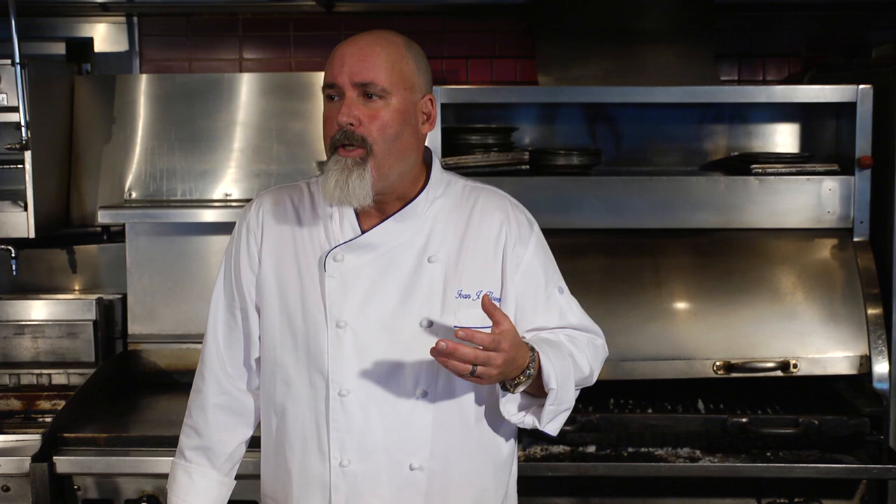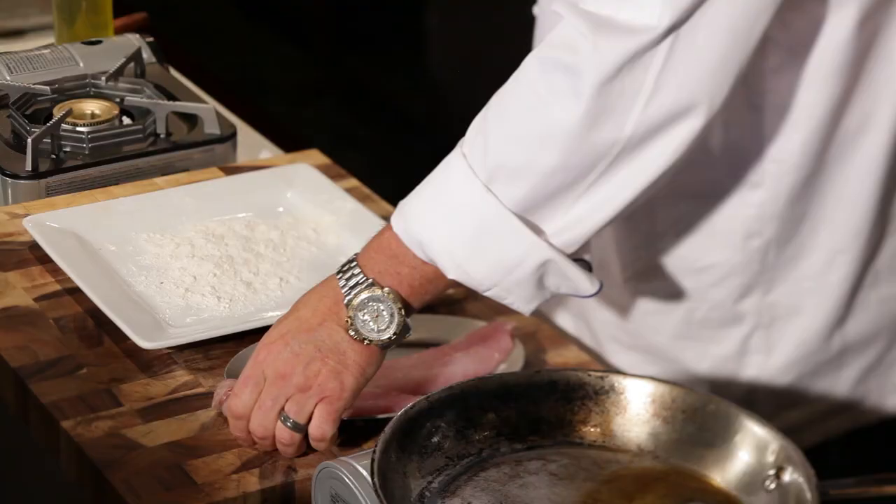It's kind of a boat to table thing, and you want to be a minimalist with fish, because you want the fish to really, really come through.